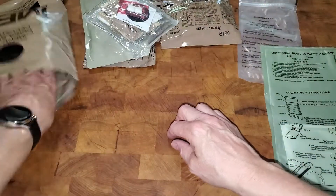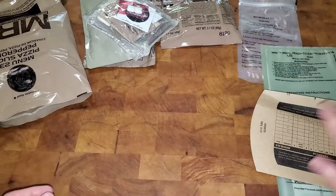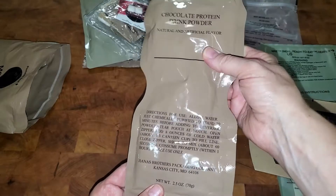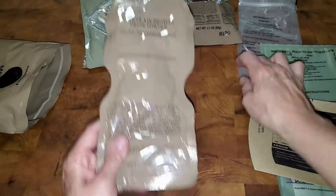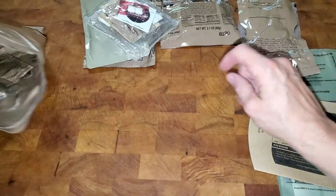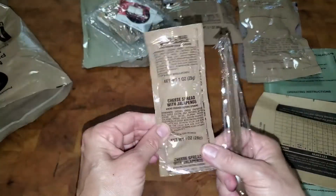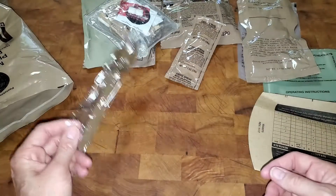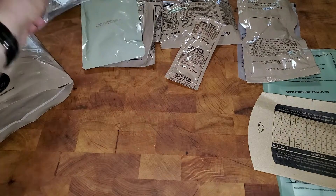This is the sleeve that we're gonna put our entree in when we heat it up. We have a chocolate protein drink powder — I wonder if this is something you could have either hot or cold, maybe that's why we got that warm drink mix. And lastly we have some jalapeno cheese spread and a spoon to eat our stuff with.